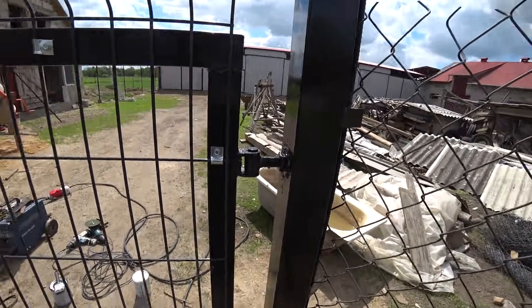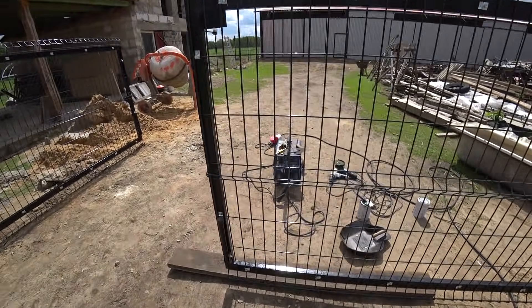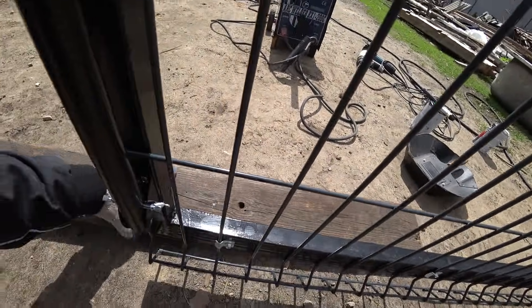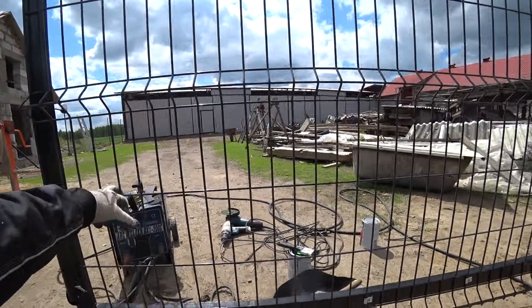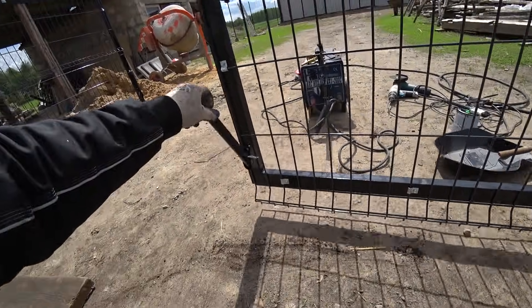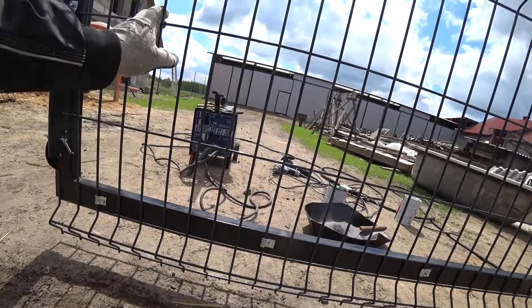We'll still be pulling wires through. Unfortunately it's not as smooth as I thought. There are always some mistakes and always some shortcomings. Namely, one such shortcoming regarding this gate — I noticed that it's a little too low. I had planned five centimeters from the ground, but as you can see it came out to two centimeters. I don't know where those three centimeters went.